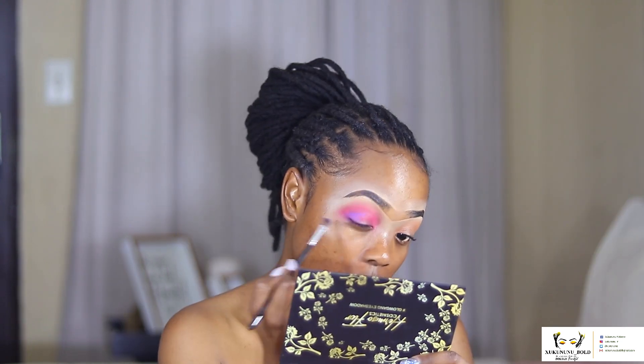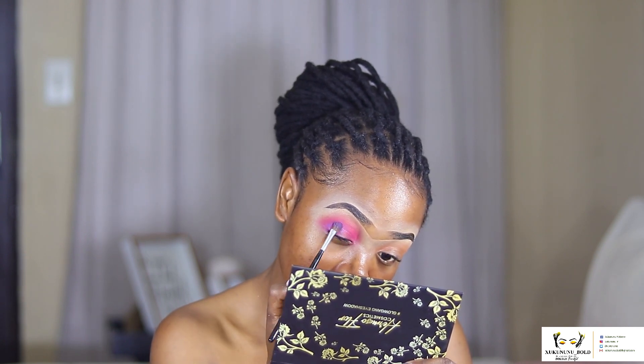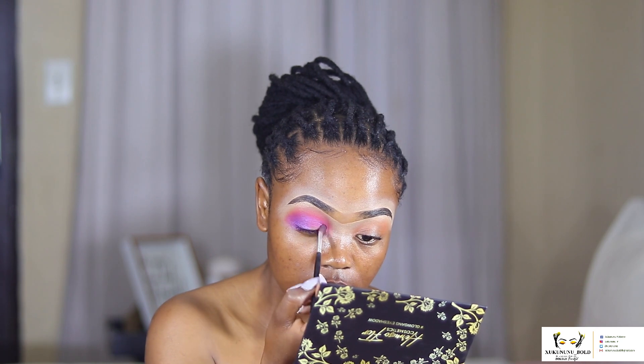The next brush I'm going in with is this blending brush by Color, number 506. We're going to pick a color — actually let's go in with the purple! I actually thought this purple wasn't going to blend, but this is so nice because it's blending really well. It is true that you can easily blend one shadow into the other, so I'm really happy with that.